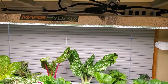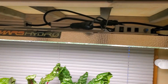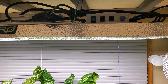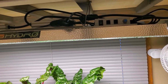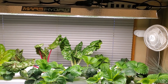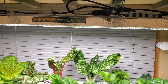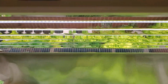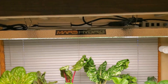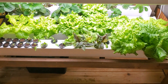Energy usage is pretty similar to the LED tube lights. This light can go up to 300 watts, but I usually have it at about 60% brightness, so I'm assuming it's drawing around 200 watts — roughly two-thirds of the maximum. The eight-tube LED fixture also uses around 200 watts, so both systems cost about $10 a month each, meaning I'm currently spending about $20 a month to light both systems.